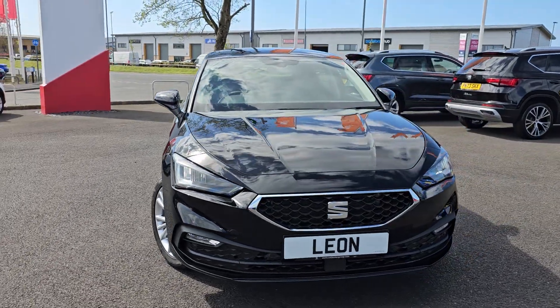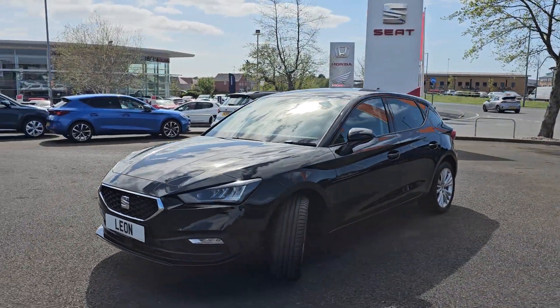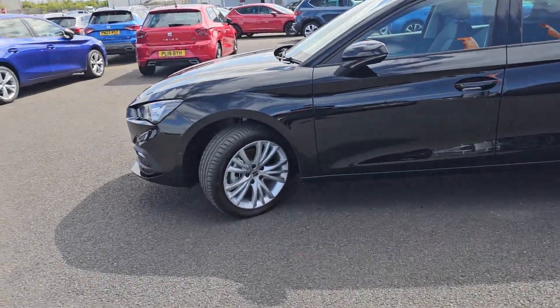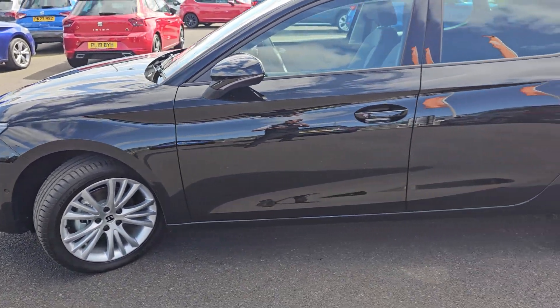This car is finished in midnight black, as you can see. You get four front parking sensors as standard, LED headlights and LED fog lights as well. You also get these brilliant 17 inch painted alloy wheels, all of which come standard on this car.